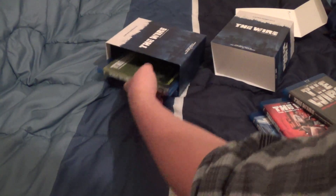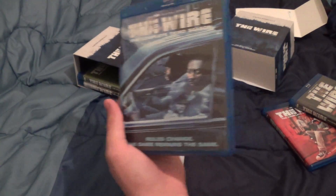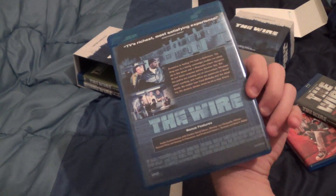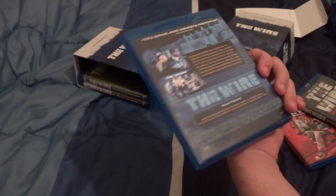I'll just keep going through it and talk a little bit about the show. This is the third season — Rules change, the game remains the same. All of these feature commentary, deleted scenes, etc. with the cast and crew. Very interesting stuff, I'll be sure to watch all of them.